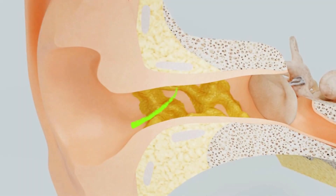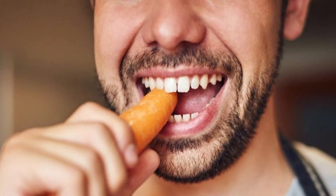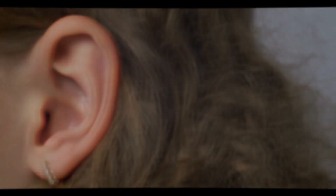Under normal circumstances, earwax comes out on its own. When you chew, the movement helps the earwax travel outward. So if you can, let your ears clean themselves and only clean them on the outside.